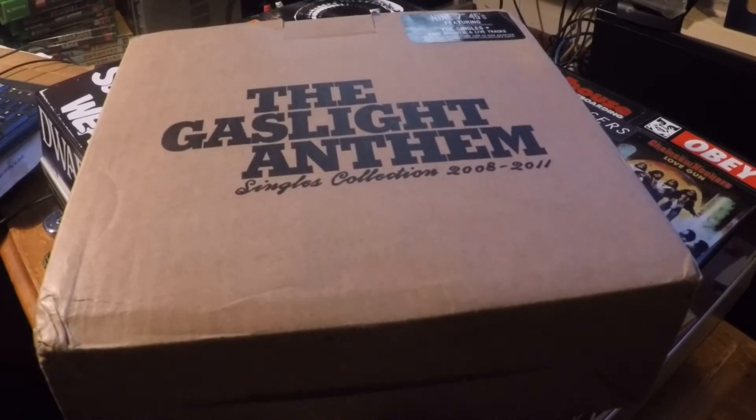Hey guys, so this week we're going to talk about the Gaslight Anthem Singles Collection 2008 to 2011. When this came out, I jumped on it immediately because I love the Gaslight Anthem, I love 45s, and this seemed to be a once in a lifetime opportunity. But I thought it was going to be really rare and stuff like that, but you can pick it up really cheap everywhere on Discogs or something.